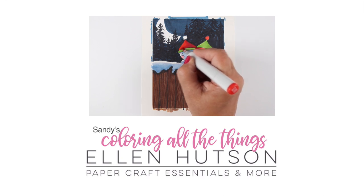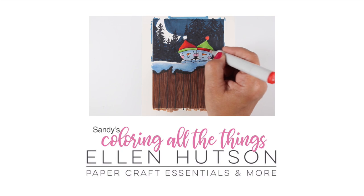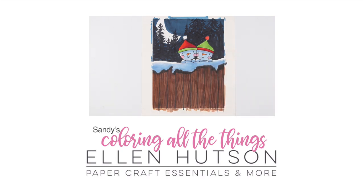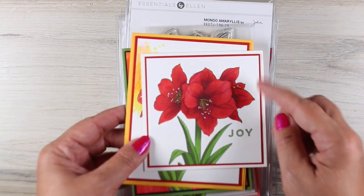Over on Ellen's channel later this month — not right now, but make sure you're subscribed over there — is going to be my little snowman card. So if you want to go see that, then go sign up and subscribe.